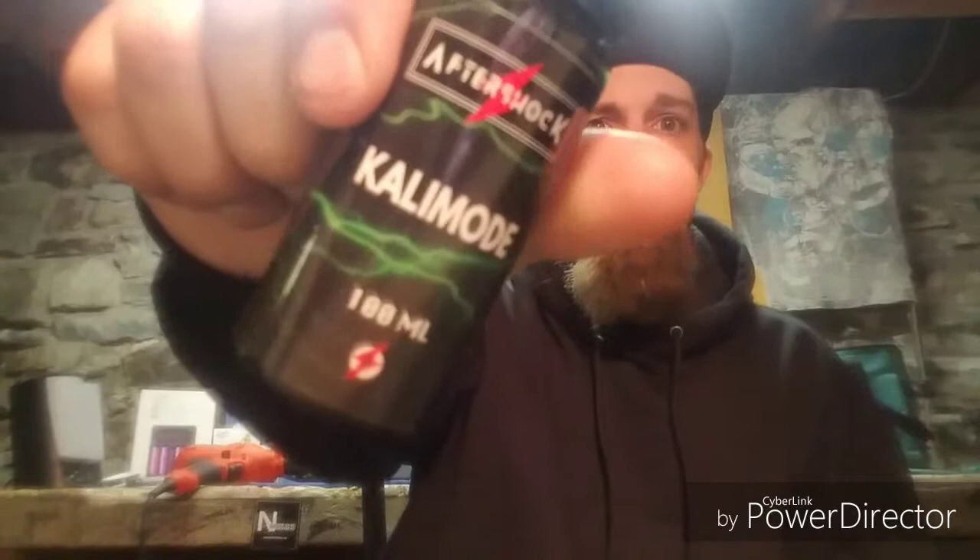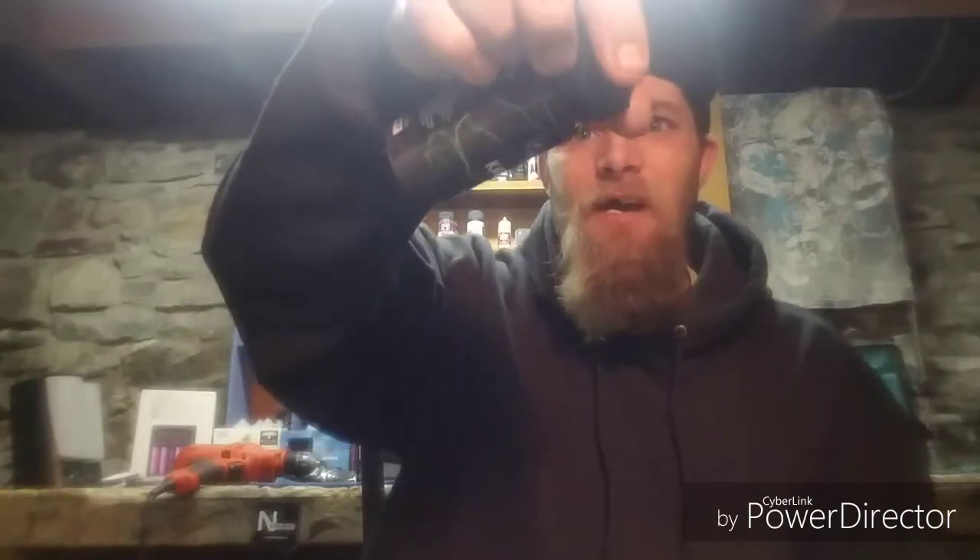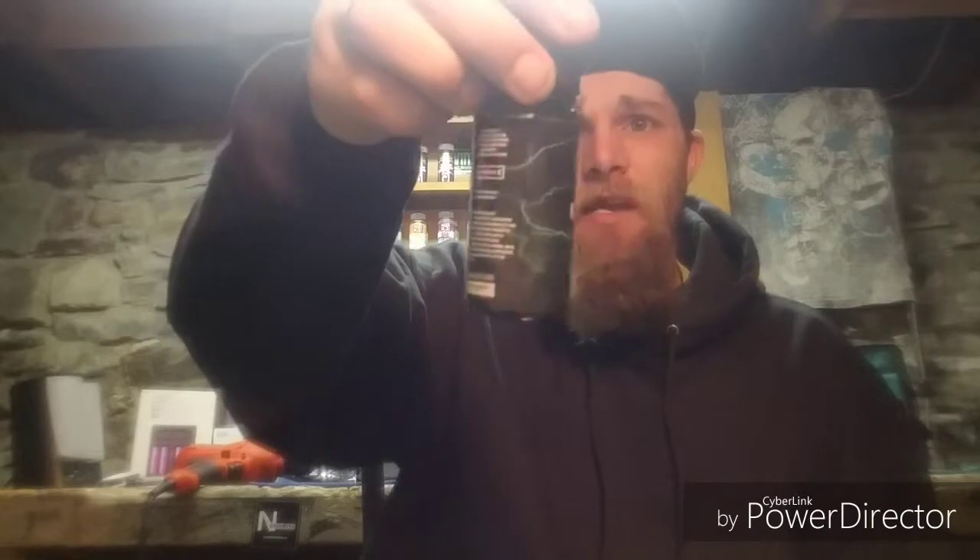I actually went out and purchased this with my own money for the purpose of this review and for my own enjoyment. I got it here in a 100ml chubby gorilla bottle at a 3mg nicotine level. It came out through VictoryLiquid.com, and as usual there's no PG/VG ratio listed, which is really annoying. Based on the density of the juice, I'm assuming it's a 65-35 or maybe a 70-30 blend.